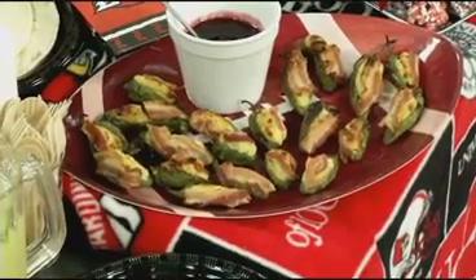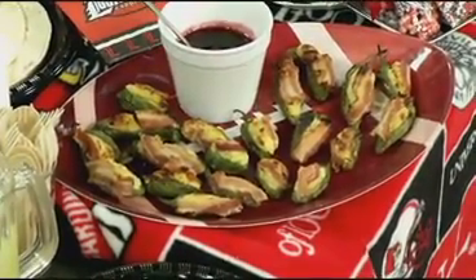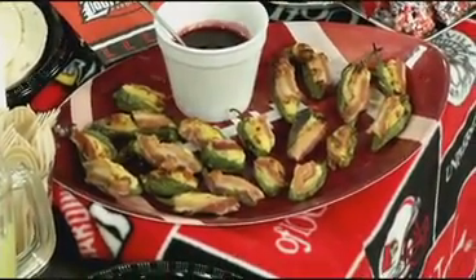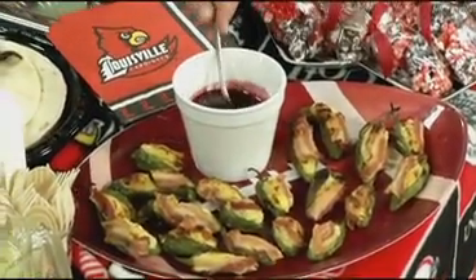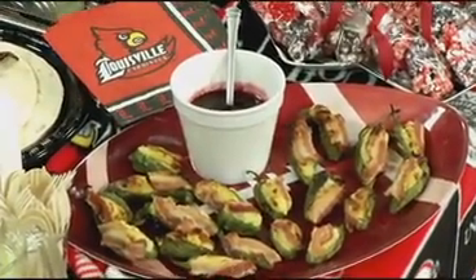These are cornbread poppers. Basically I made cornbread — you've heard of cake balls, cake pops — I took it and made a savory version of that with cornbread. I stuffed those, put bacon on top of them, put them on the grill. This is a raspberry lime vinaigrette. The raspberry opens up the taste buds in the back of your throat and makes the jalapeños seem even hotter. So it's a nice little trick.